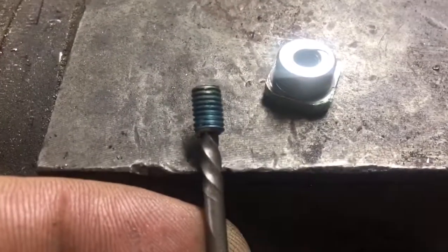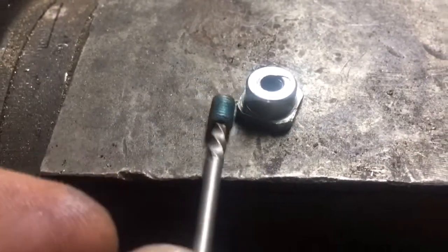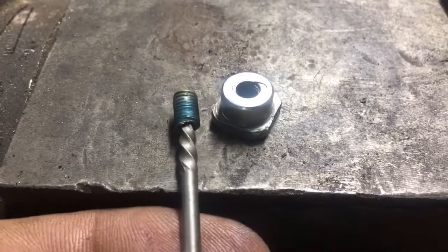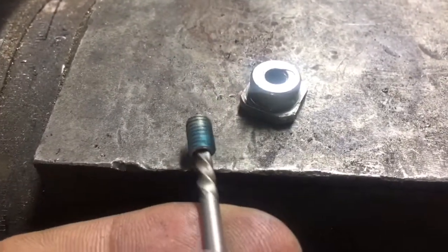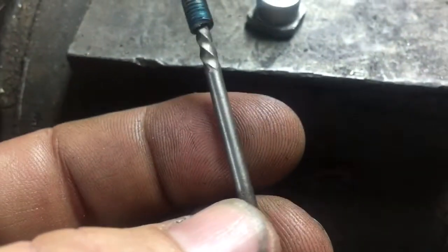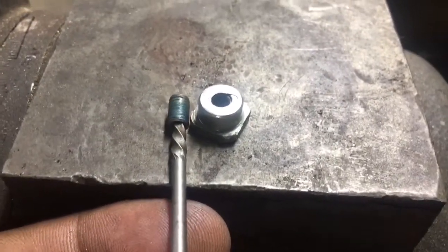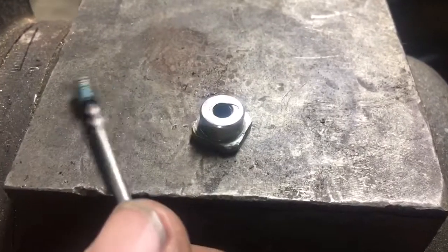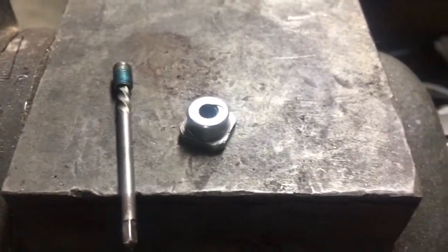See all that blue around there — that was completely covered in Loctite and I had to heat that thing up with the torch. After I got the easy out in there, it wouldn't back out — I was going to snap it off. I drilled a hole through it with a 40 bit, put the easy out in there. It wouldn't budge until I heated it with the torch, and I had to keep a little butane torch on it the whole time I was doing it. Ridiculous.